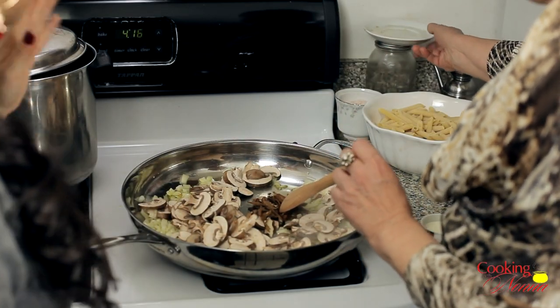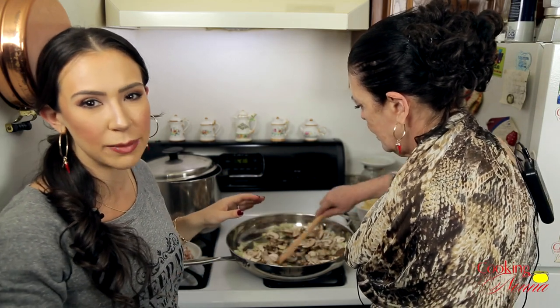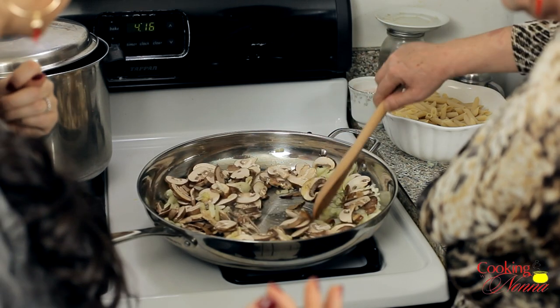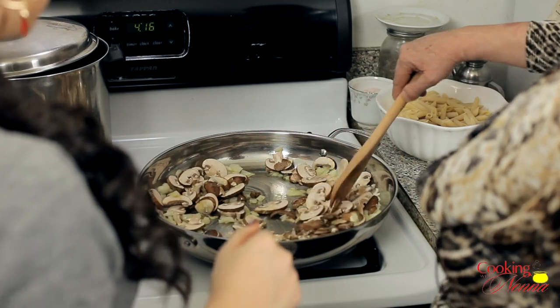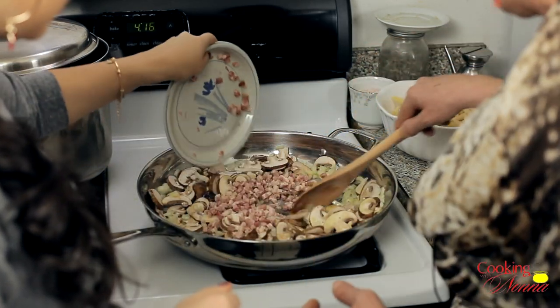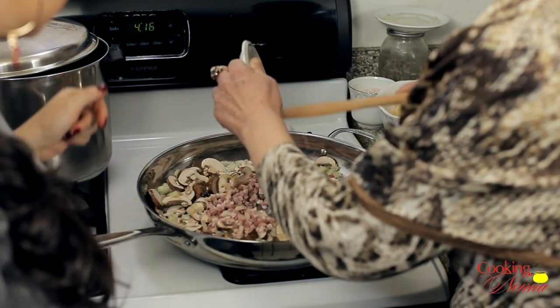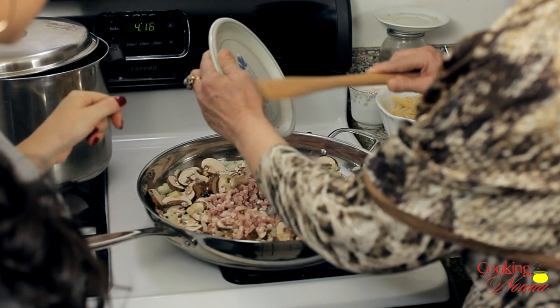Those are mushrooms that were dry and we soak them in some warm water for about 20 minutes, and then we drain them because the water might have some sand or dirt in them. And your pancetta — of course. Now we put the pancetta. Don't waste anything. I never waste. No, no, no.